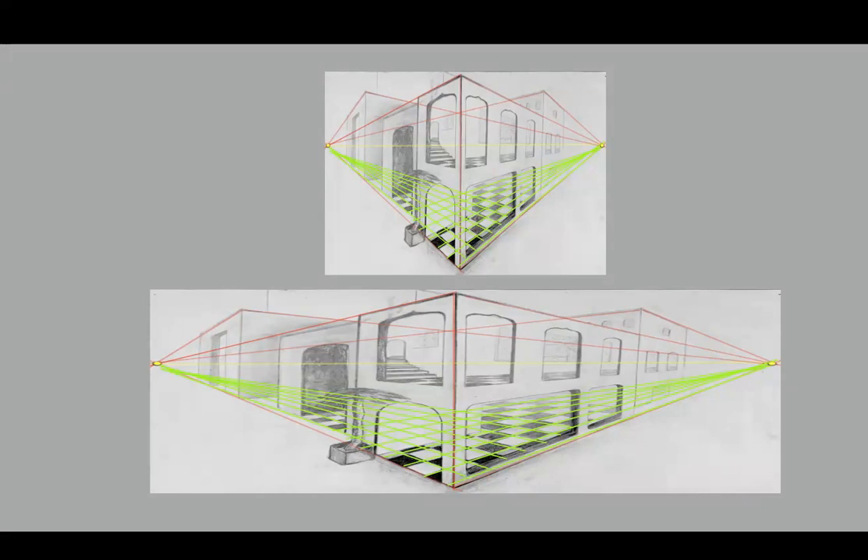When I stretched out the vanishing points, it flattens out the floor. The one on the bottom looks like a floor you would not be afraid to walk across, whereas the one on the top seems a little steep. Placing the vanishing points far enough apart affects every perspective line in the drawing and makes it look more natural.